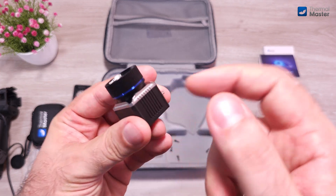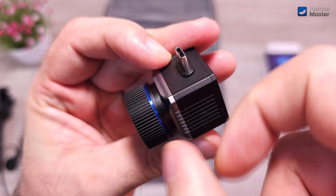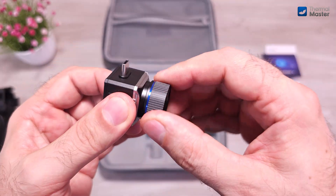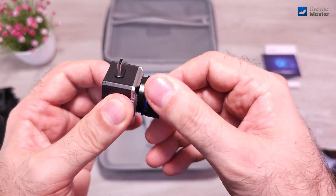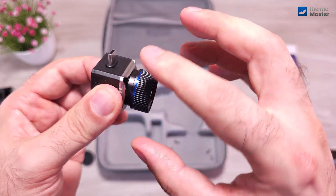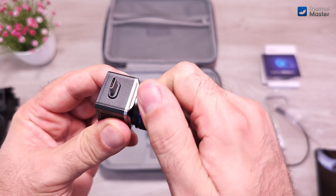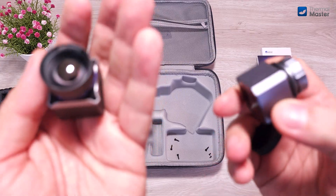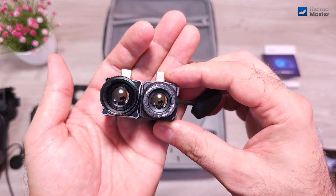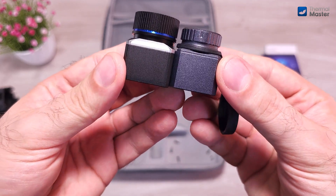The T2 Max is surprisingly very well built — it's made of metal, like an aluminium housing. The focusing ring has a very comfortable resistance, just as it should be. The lens is not removable; there is a tiny screw on the inside of the lens that blocks it from being removed, so don't try to force it, otherwise you will break it. The T2 Max has a very similar design to the X3, but is even slightly bigger than the X3 itself.